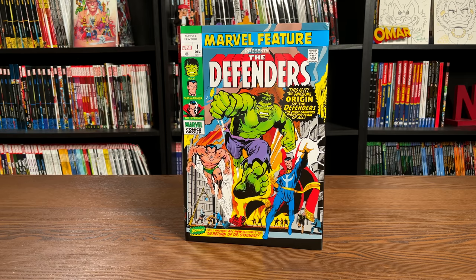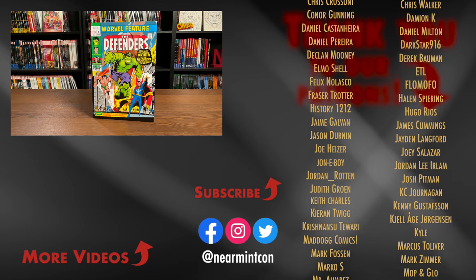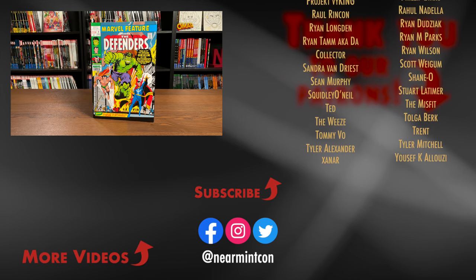That was the page count, the content, and build of this omnibus. Let me know in the comments below if you've read this material before, if you're picking it up for the very first time going in blind, if you're a huge fan of Defenders and have been looking forward to an omnibus all these years, or if you're sticking to the Epics or the Masterworks - I'd love to know. We can be found on Spreadshop and Patreon. Right now on our Spreadshop, items are 15% off for the next two weeks. This was the Uncanny Omar - thank you all so much for watching. Stay healthy, stay safe, and much love to you all.